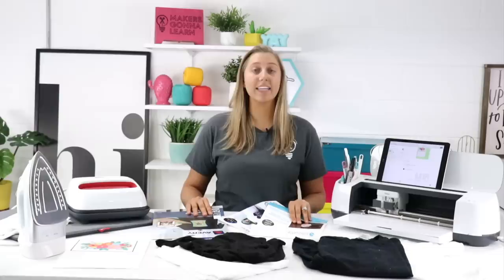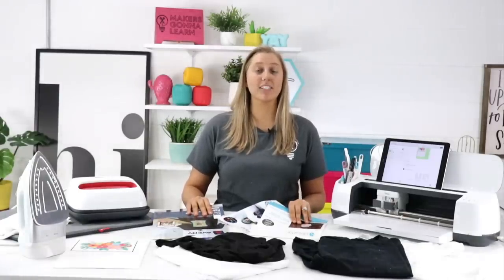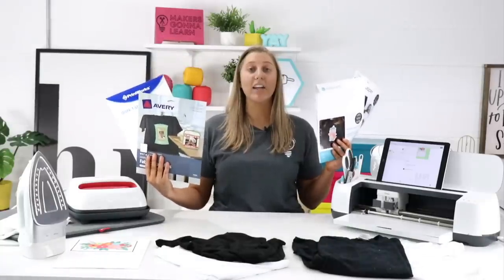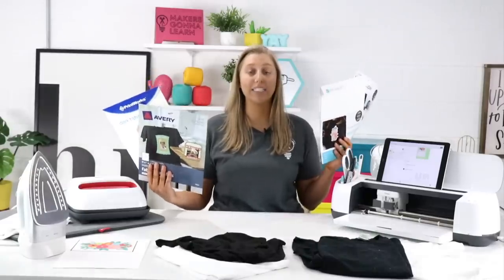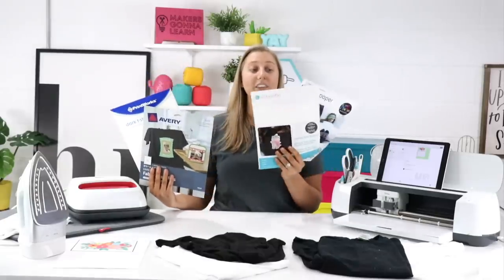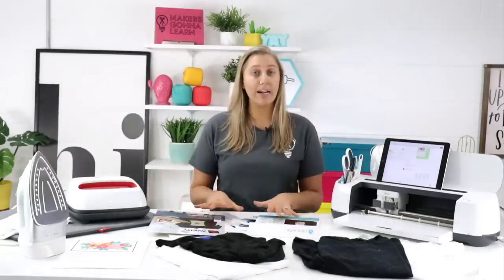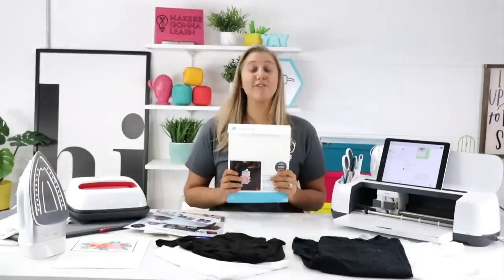Since we have four brands and four shirts, we wanted to keep everything even. We decided to test two against two: Avery versus PrintWorks on one set of shirts, and Silhouette versus NewFun on the other. One shirt is 100% cotton and the other is a cotton-poly blend. I've heard good things about all of these brands, so let's get into it.